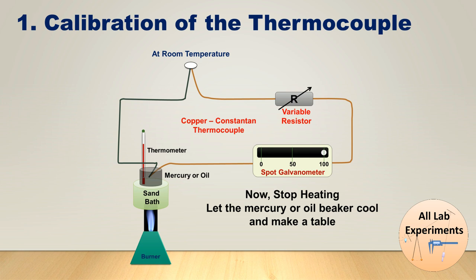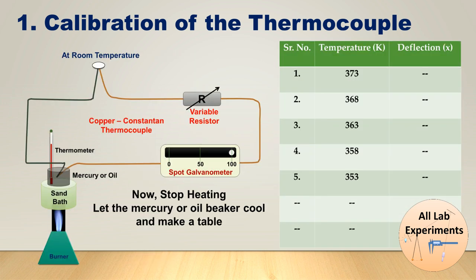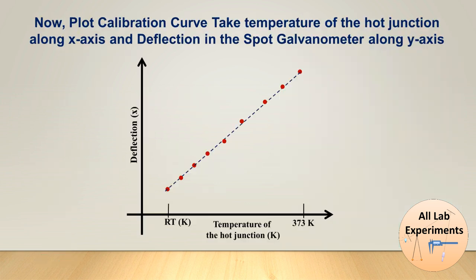As it cools down, the light spot in the spot galvanometer will start coming down and we will make a table of it. In this table we are going to observe the deflection corresponding to each temperature. After that we will make a plot with temperature on the x-axis and the deflection in the spot galvanometer on the y-axis. This is the step where we complete the calibration of our thermocouple.